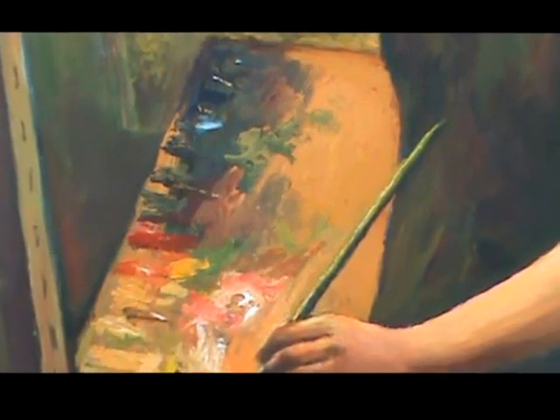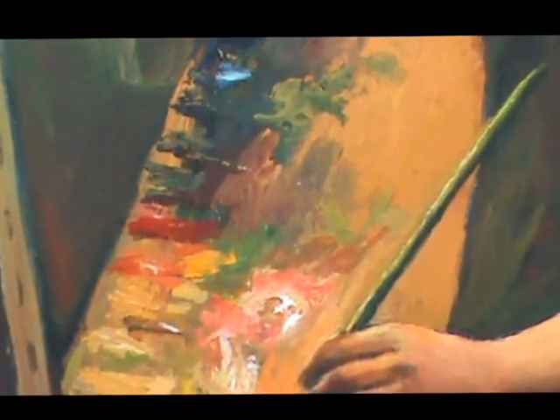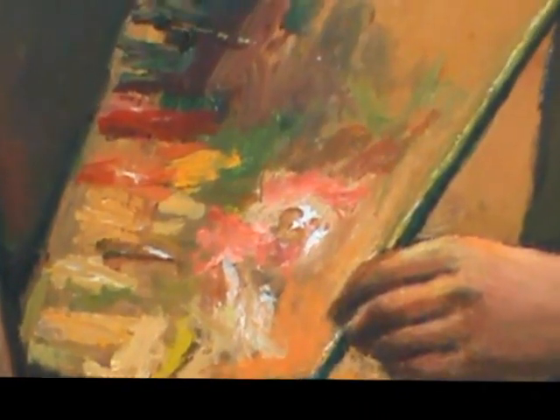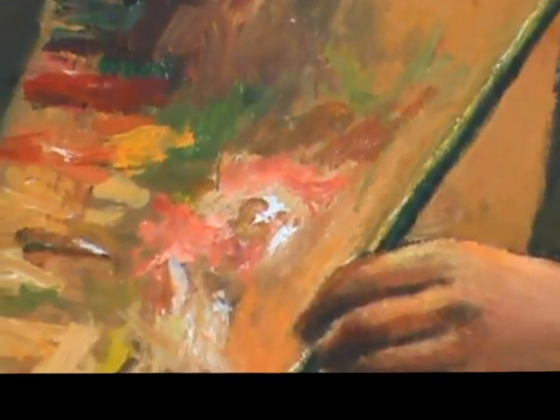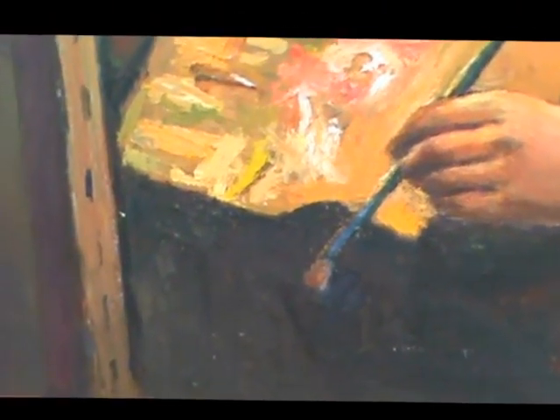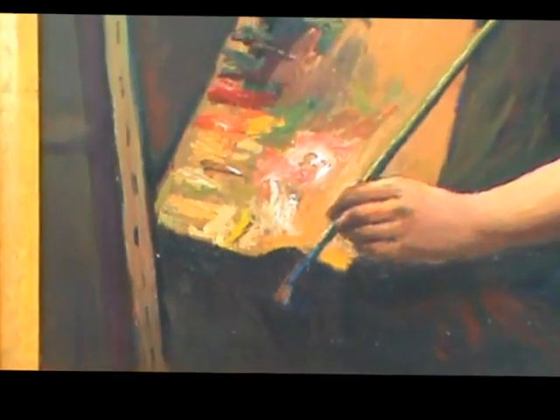I arrange my colors not necessarily following the color wheel, just out of years of habit. I like to start with white, yellow, orange, red, green, blue, and black — that is the way I arrange my paint. I don't use a palette knife; instead I use a small brush and mix my paint straight on the canvas.